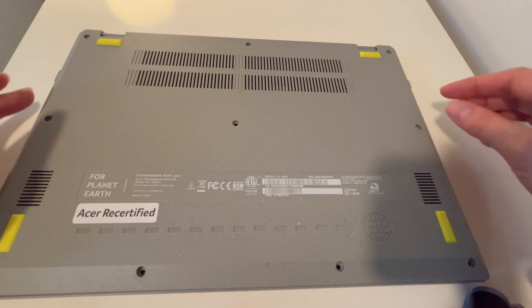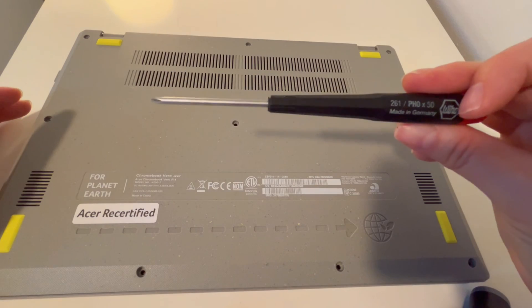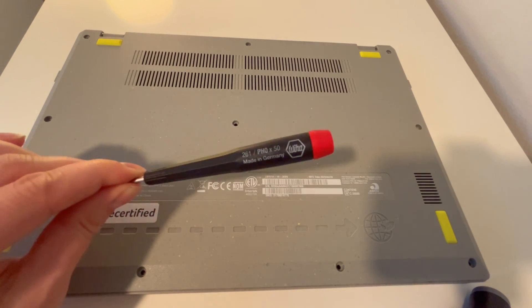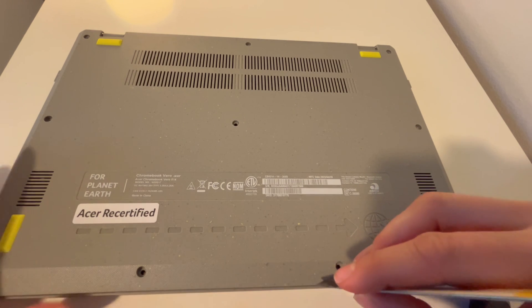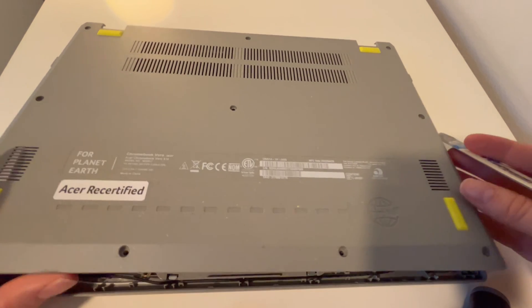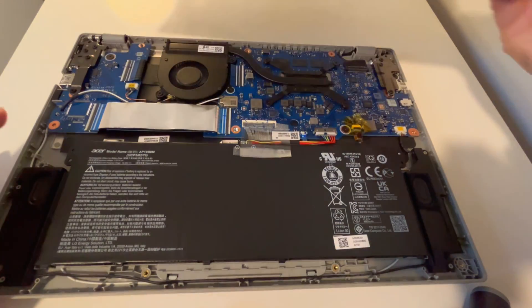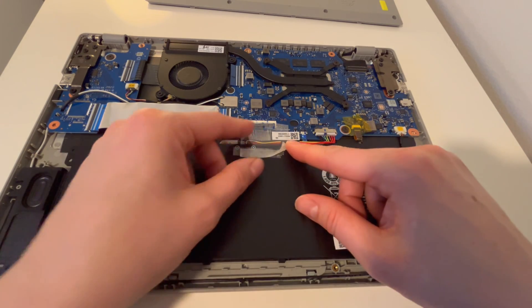I've gone ahead and removed all the screws from the bottom of the panel. We're going to focus on the solid state drive today. I used this screwdriver and this pry tool — they're in the description down below. If you struggle with this, you can always look up an assembly video, but we're going to focus on the actual removal and installation of the solid state drive.